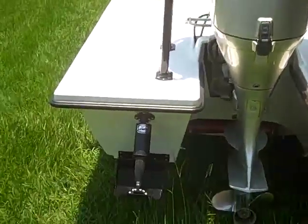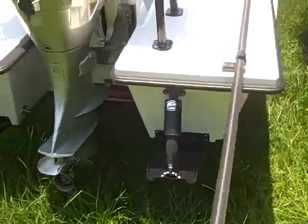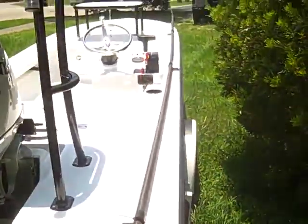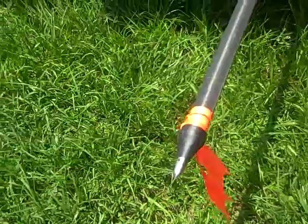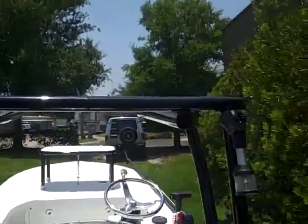He has a blackout package on the entire boat, so even the trim tabs here are powder coated. He has the Stiffy Extreme with stainless steel tip. We have the custom poling platform, a little higher than normal, with the lean bar tubes.